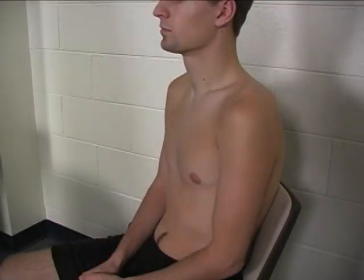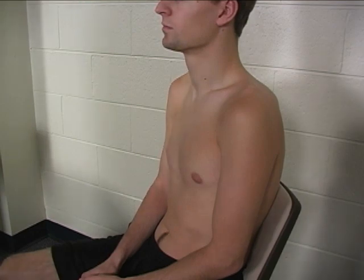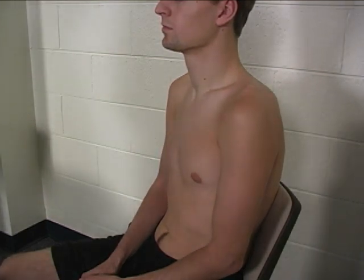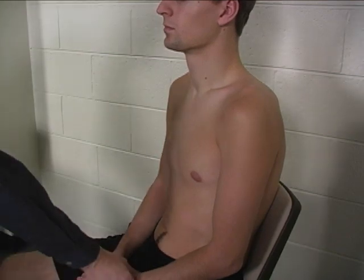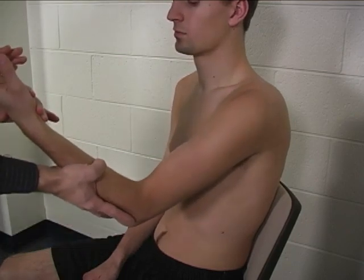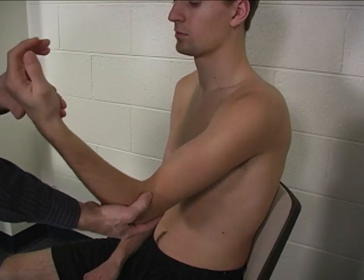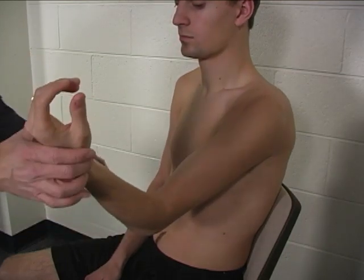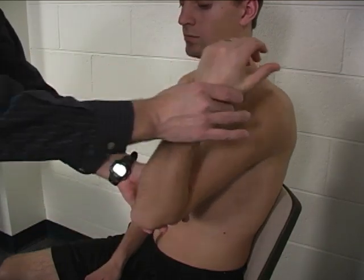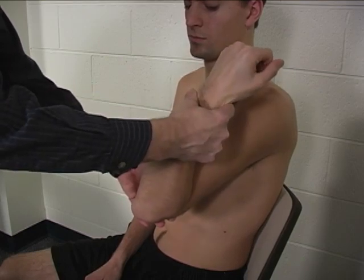To perform the individual manual muscle test for coracobrachialis, the patient is seated. Stabilization is provided almost entirely by the chair at back. The limb is placed in 60 degrees of flexion, full external rotation, full elbow flexion, and full supination.